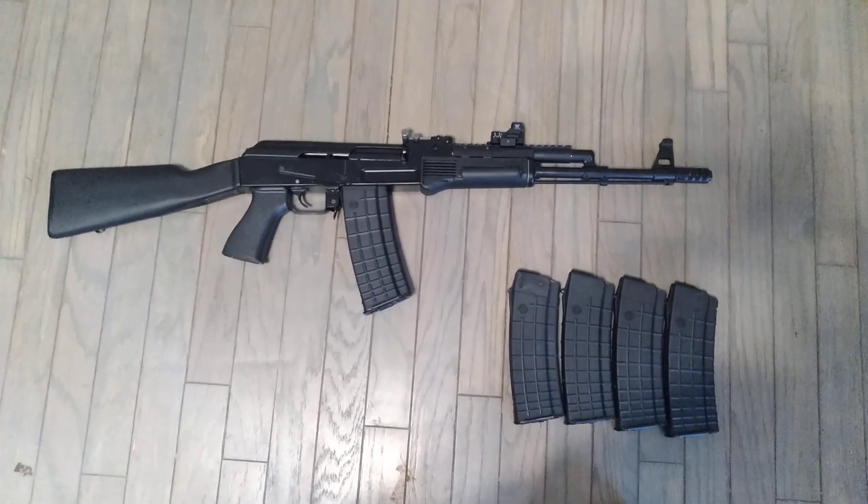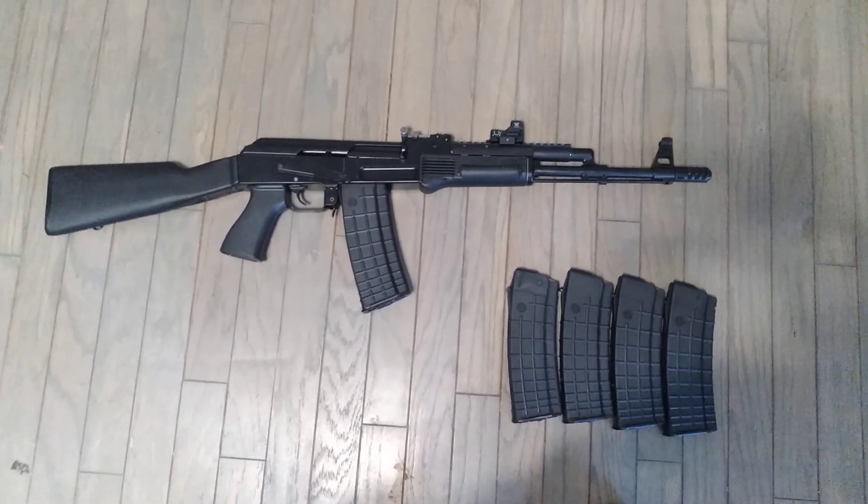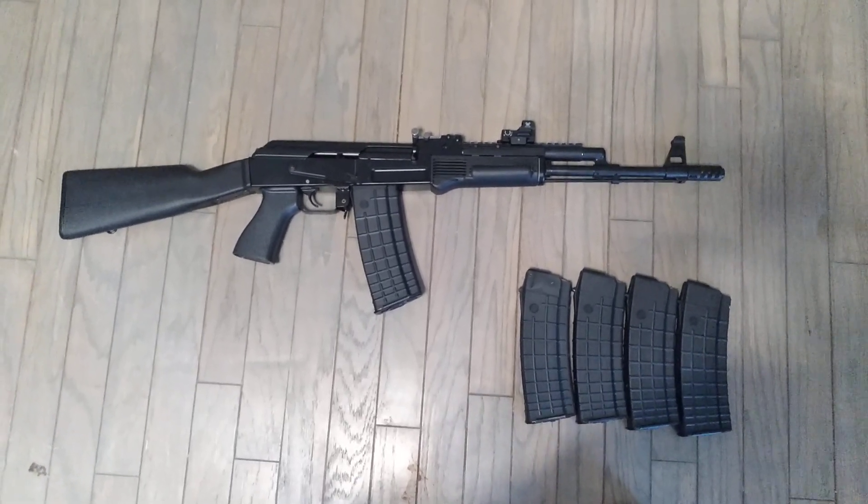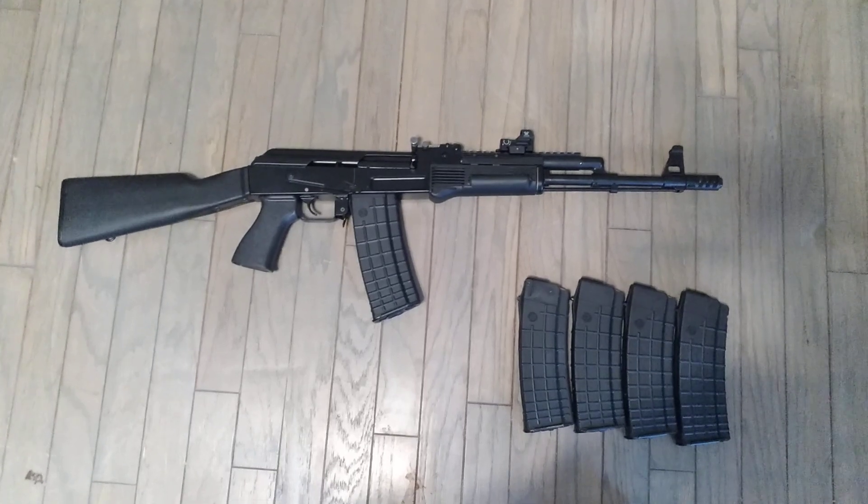Hey guys, how's it going? I know it's been a little bit since I've made a video — I've been really busy lately, but I just thought I'd let you guys check this out. My newest acquirement here.